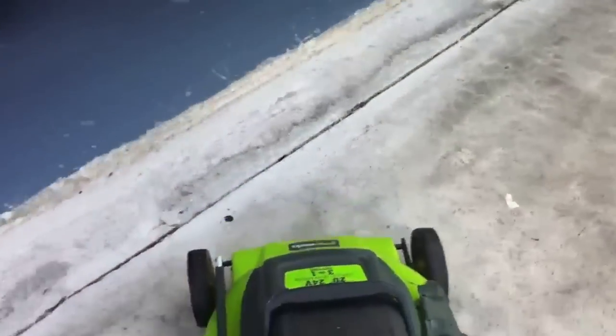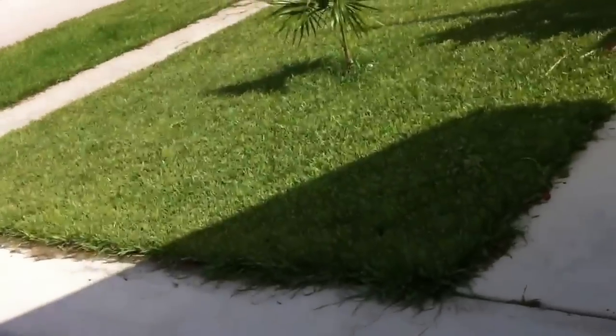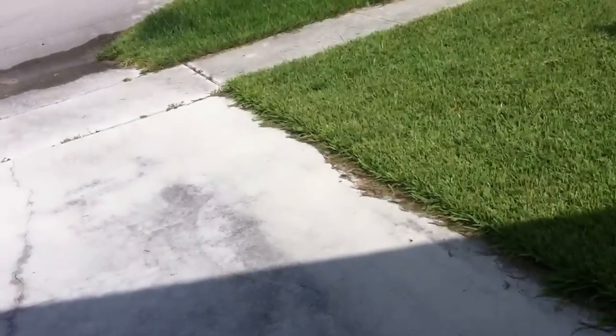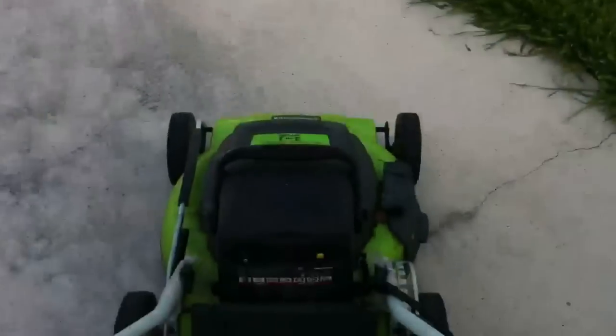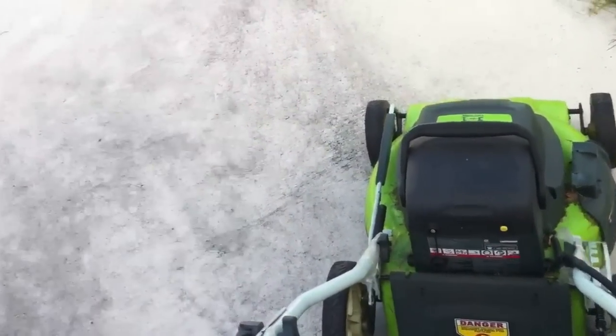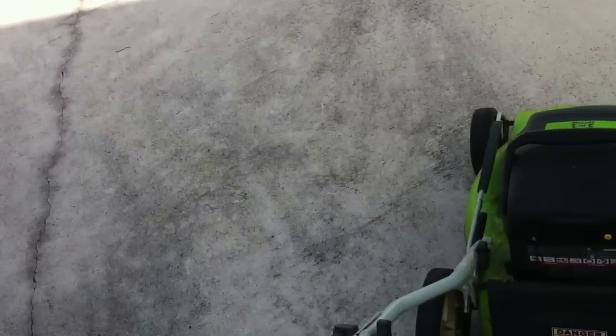I've already called Greenworks once. They replaced the battery about six months ago and this battery's died on me. I've called them back and they've told me that their warranty only replaces each part one time. So what does that mean? That means I'm totally screwed. So this has worked great for about six months and it's now a piece of shit. If the battery doesn't work, I'm just out of luck because their warranty is a piece of crap also, just like the lawnmower.